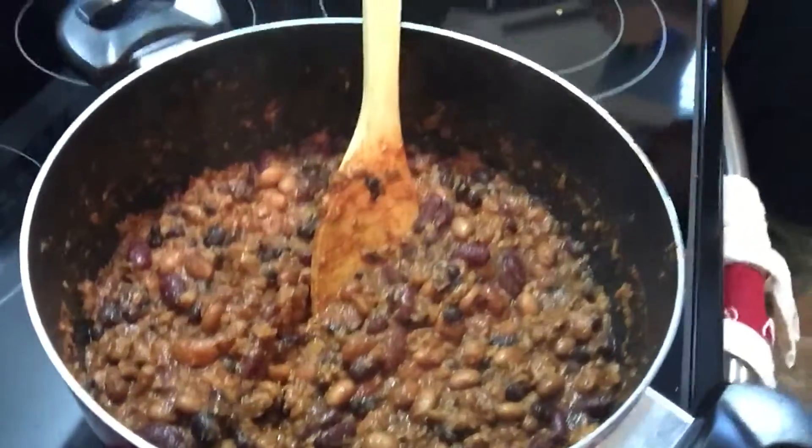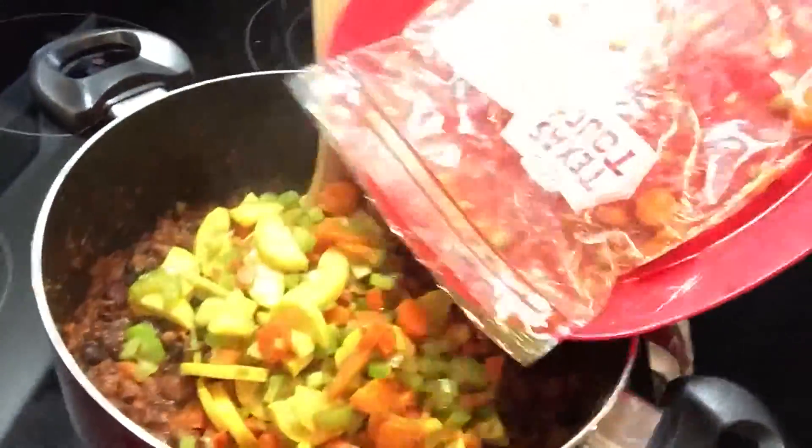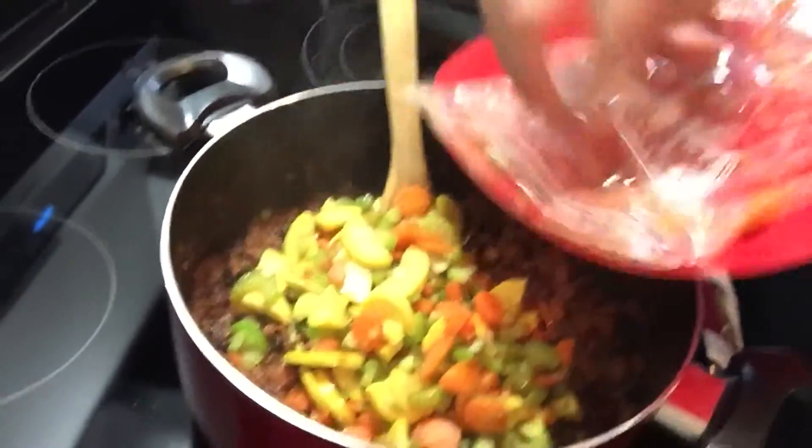And then the veggie meat and the tomato sauce. And then Jerry is going to put the vegetables. That is hot. He steamed them in the microwave with the bag. Don't know if that worked, guys.